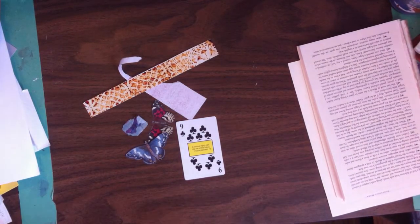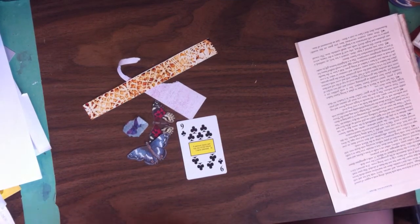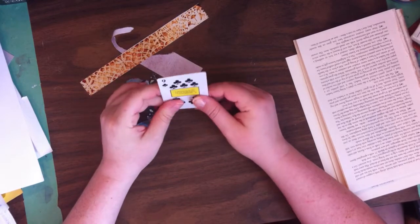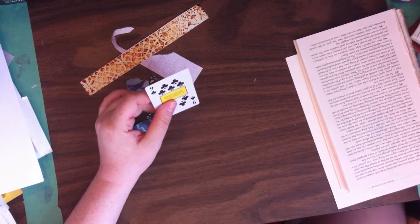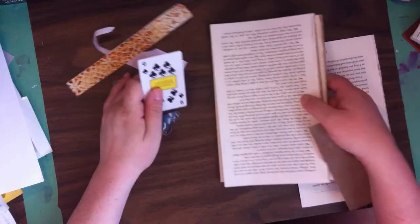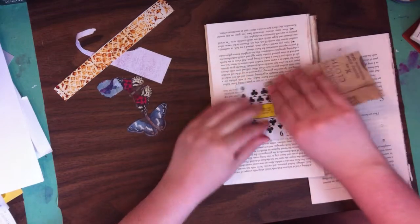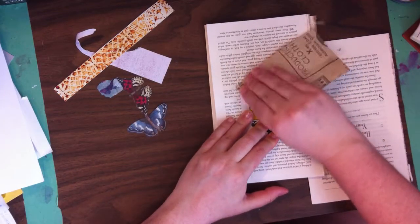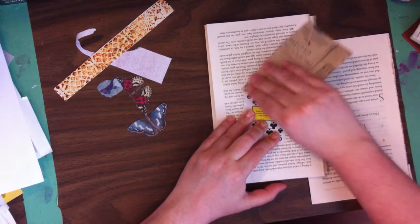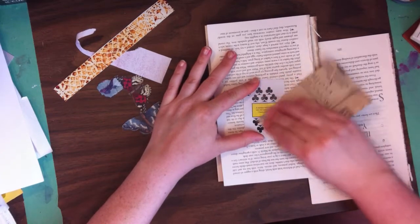Hi everyone, welcome to my channel. I'm Darla Lucian of Darla Lucian Studios and we are working on an altered playing card today. I love these tiny little art canvases. I just want to say a big thank you to those who subbed last week and all your lovely comments. Thank you so much — I really appreciate it. Every little bit helps my channel grow.